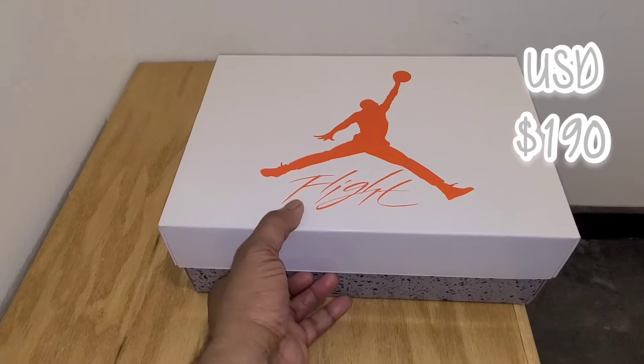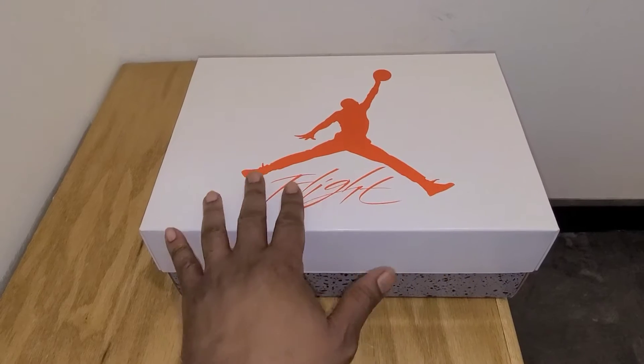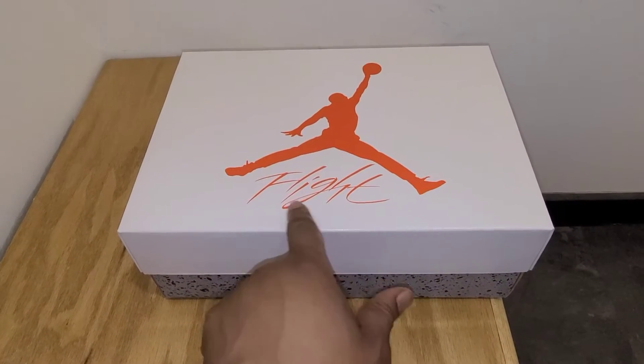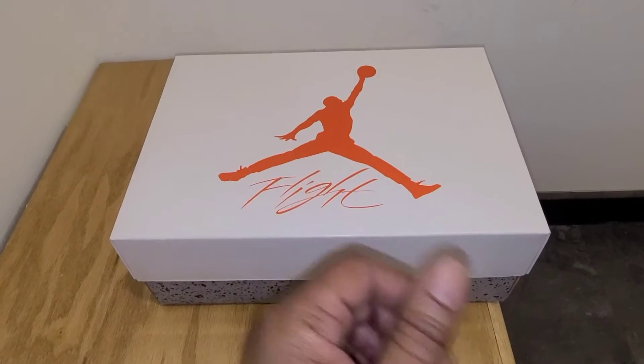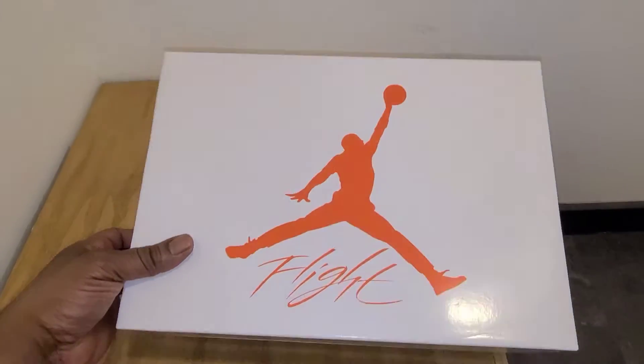What we have is a different box, which is dope because you can differentiate this box between your other boxes and your Air Jordan. You got that cement print right there, and you got your Flight with the Jumpman all done in red on a white top, and it looks really, really clean in my opinion.